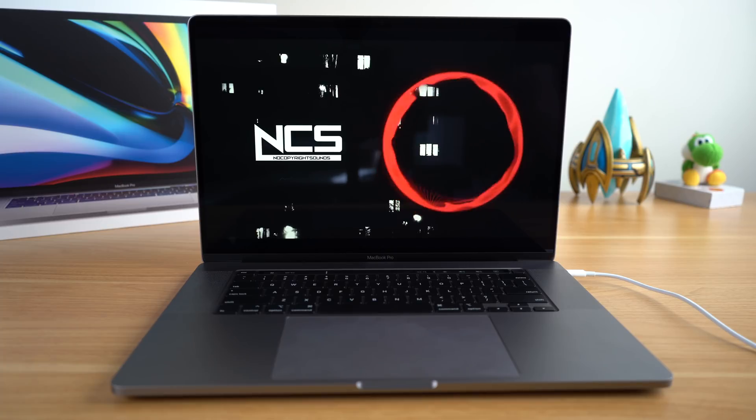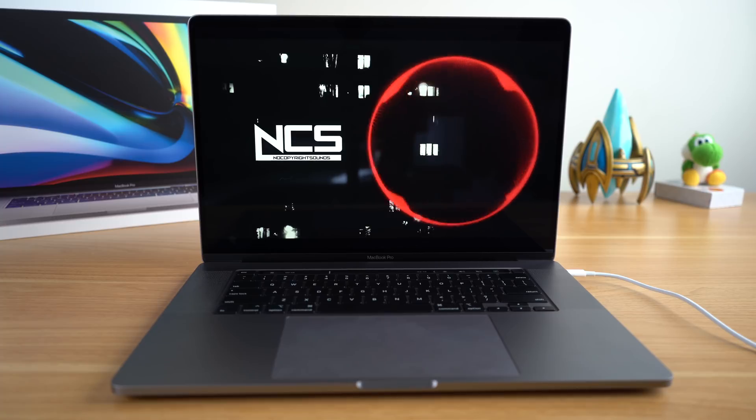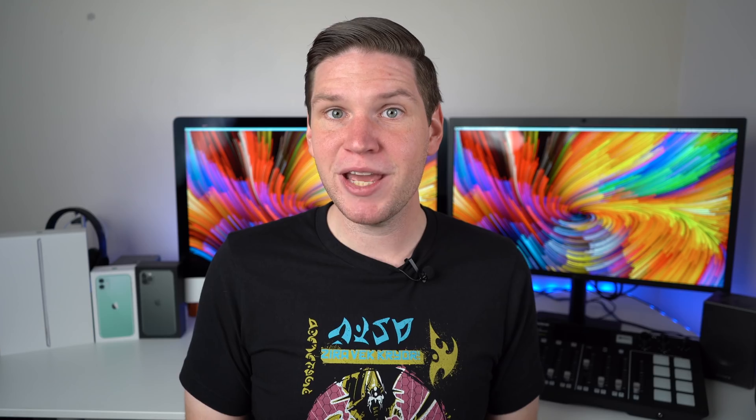Before we wrap up this video, I wanted to go over two other first impressions. The first one is the speakers on this laptop. I've been playing around with it, listening to music, watching episodes of The Morning Show, and the speakers on this 16-inch MacBook Pro are super impressive. These are the best laptop speakers that I have ever heard — noticeably better than the old 15-inch version, with really good bass and rich, clear sound.